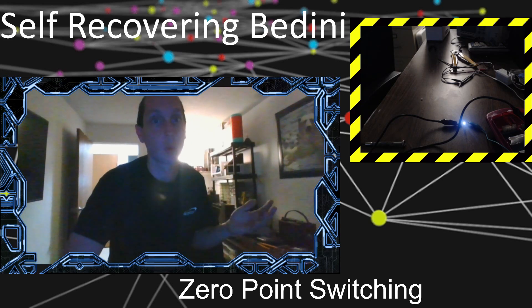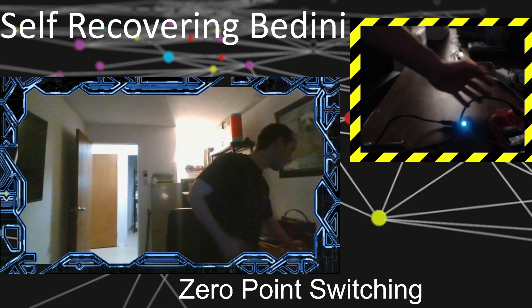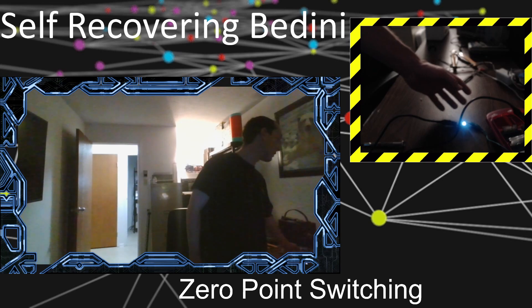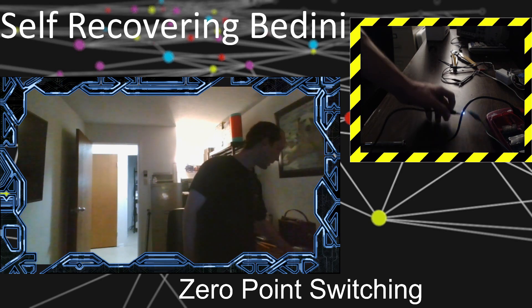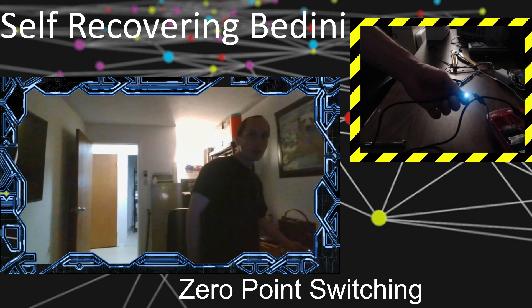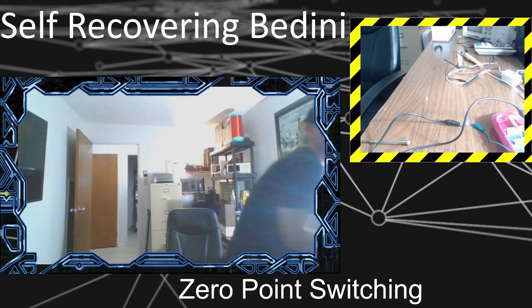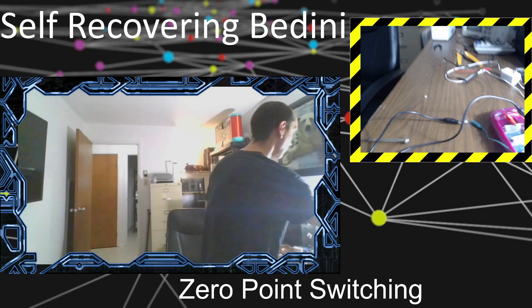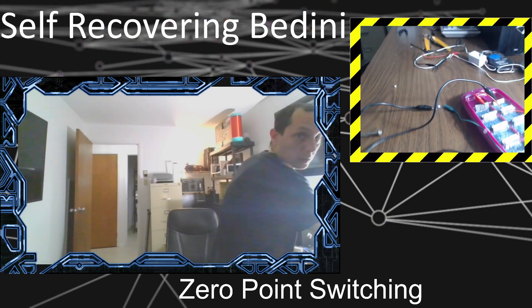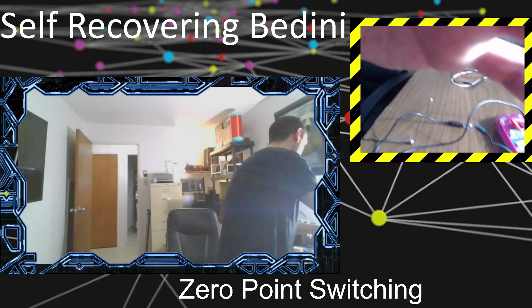But first, I just wanted to show you — if you're wondering why the lights are dim — there's an LED over there, and it's my power cell which I made somewhere around March. It's the Zamboni power cell with the ice tray, and it still runs the LED here, pretty brightly too. I just wanted to show you that because some people were asking for an update and wanted to see the old cell, which is still working pretty good.